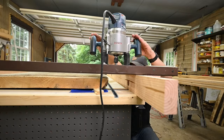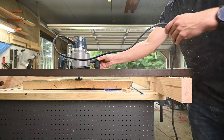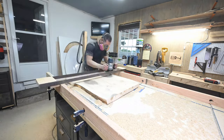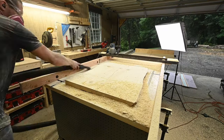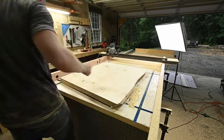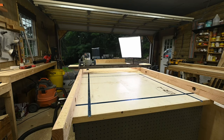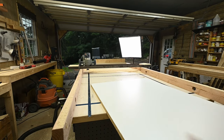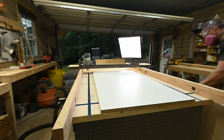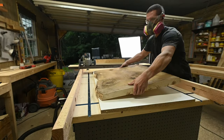Once everything is set, I start making passes. In my experience, it is better to make multiple light passes rather than one or two aggressive passes — this helps the bit last a lot longer. Once one side of the slab is completely surfaced, I flip it over and repeat on the underside. There is no shimming needed on this side, as the underside is now completely flat. I do recommend still securing it with hot glue, however — I didn't on this one and it tended to move around just a little bit.